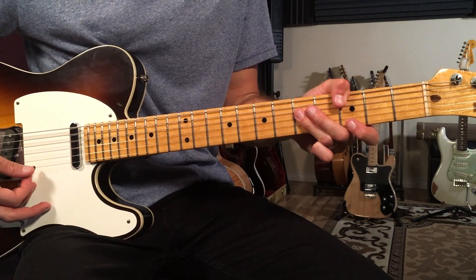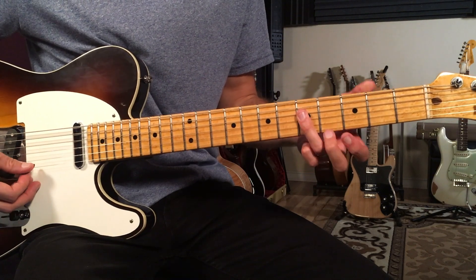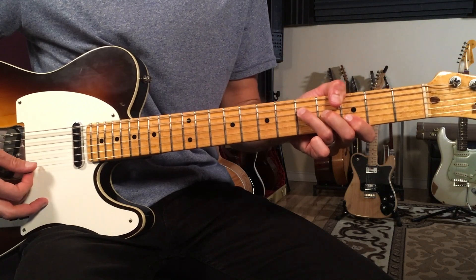Then we've got a C — another great chord I use all the time. That's a C triad with a G in the bass, and then back to G.